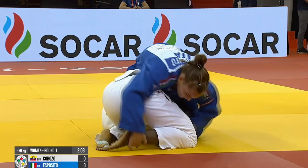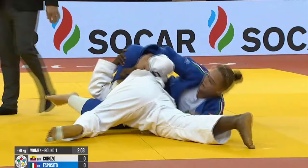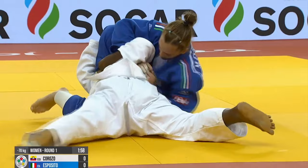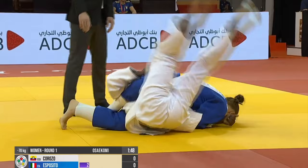We've got the Italian girl Esposito in the blue. She's already got the Sankaku on and it's not so difficult for her to get the turn here. I was sort of surprised the opponent didn't really try to resist going to the left side with the trapped arm. So it was fairly easy to turn her over. But holding her down turned out to be another story.